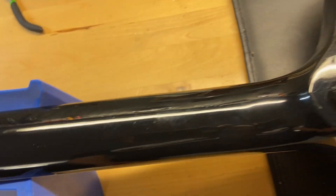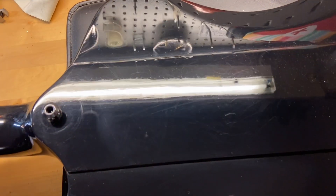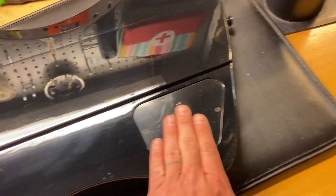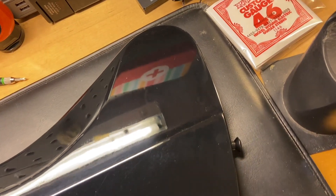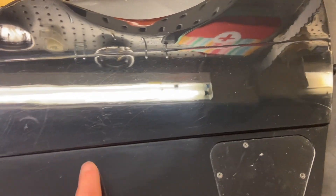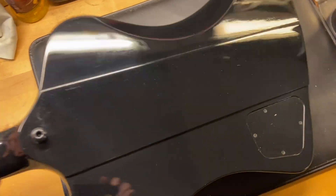The back of the neck looks really good as well, and the back of the guitar looks pretty good. We just have light scratches and dings — most of the scratches are right around this area but it's not bad. Before we flip it back over, I just noticed a little ding down there.